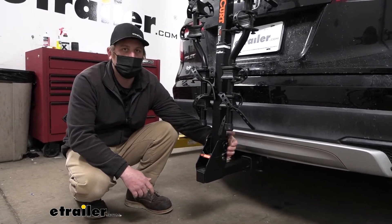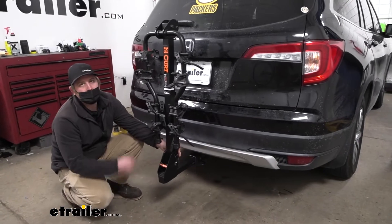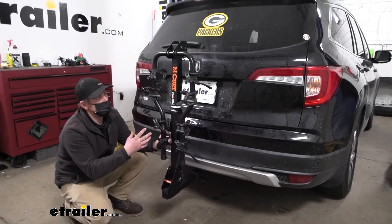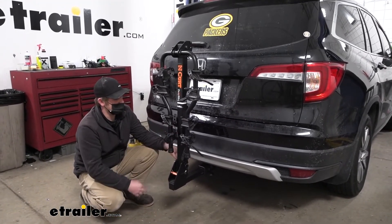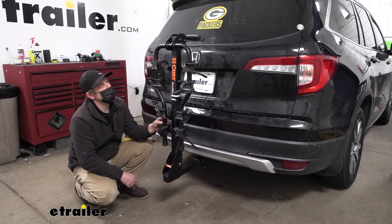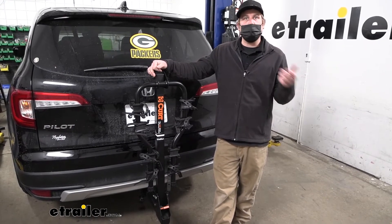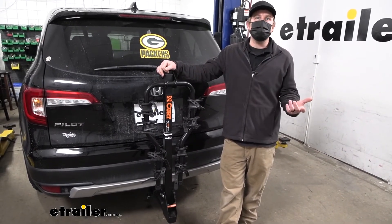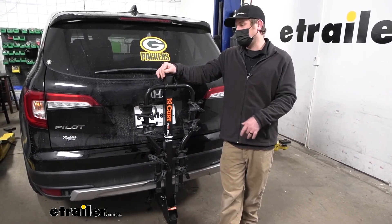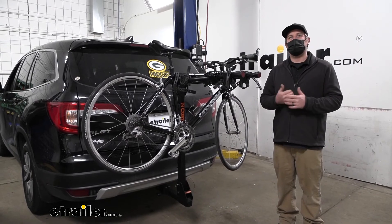To give an example of the anti-rattle bolt, if we're driving and hitting some bumps, you can see that the rack is going to move with our Honda and not on its own. The arms are going to move a little bit, but you're not going to be able to hear that. What you normally hear is the rack actually clunking around in the hitch. So although there's a little bit of movement, it's really not a big deal. Other than that, it's a pretty nice bike rack — a great way to carry a lot of bikes, especially a variety of them. And that'll finish up our look at the Curt Premium hitch-mounted bike rack on our 2020 Honda Pilot.